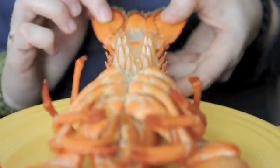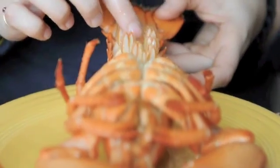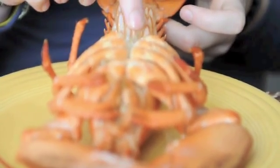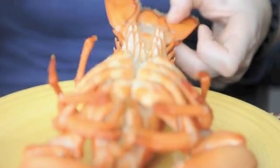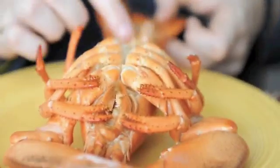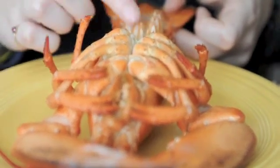These are swimmerets. Oh, this is a male — the swimmerets are hard, and that's one of the characteristics that tells you it's a male. If they're hard, he's a male. They also help him swim.